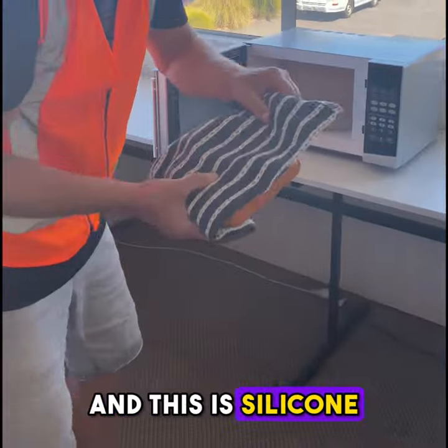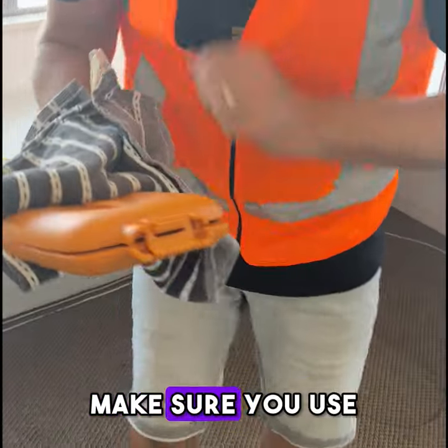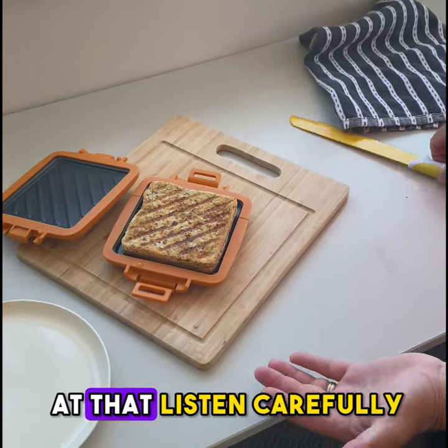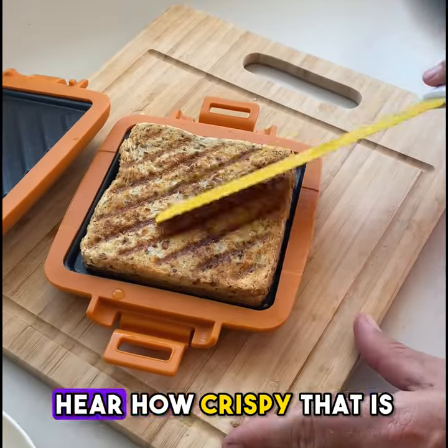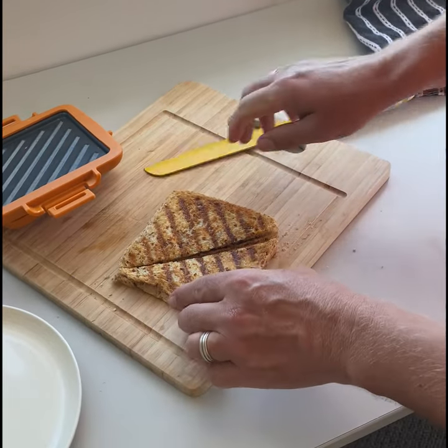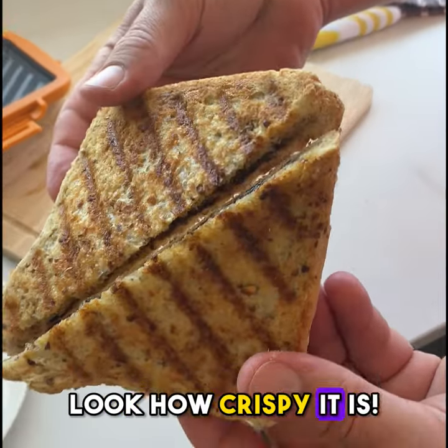Right, let's have a little look. It is silicone so they do get a little bit hot — make sure you use an oven mitt. Check this one out. Oh my gosh, look at that. Listen carefully — hear how crispy that is. Look how crispy it is.